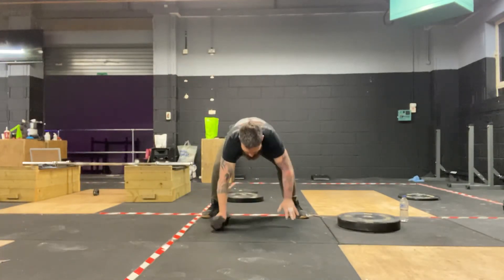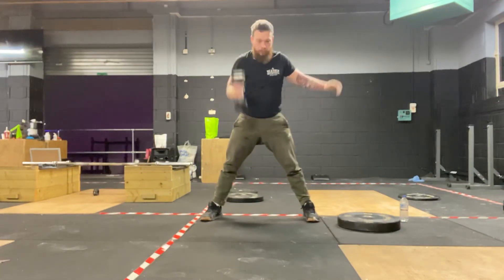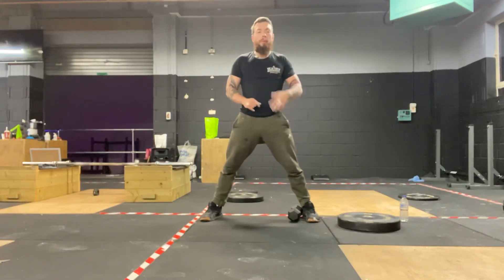And then finally, five single arm clean. We're going to do that every four minutes — it'll probably take about two minutes per round, so you get a decent rest. Push it with weight.